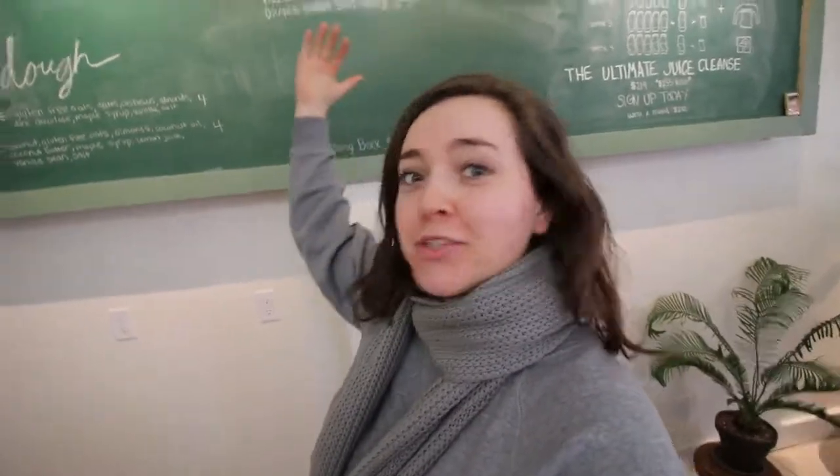What's up guys, welcome to Christmas in the shop. I haven't posted a vlog here in the shop for quite some time, so we've got a lot of updates. First let's do a quick rundown of all the Christmas decor.